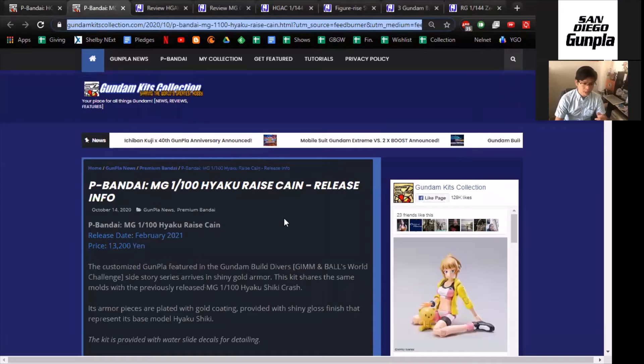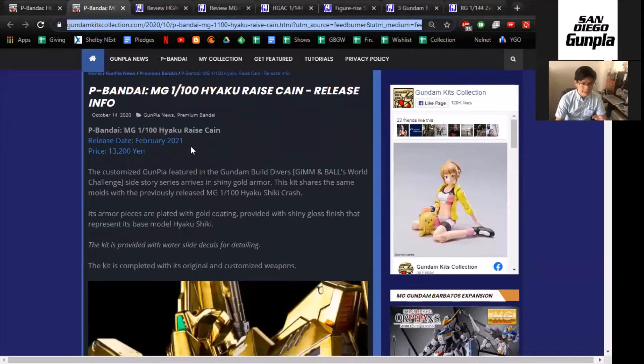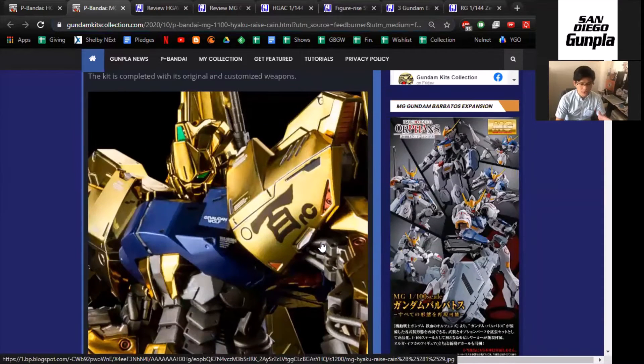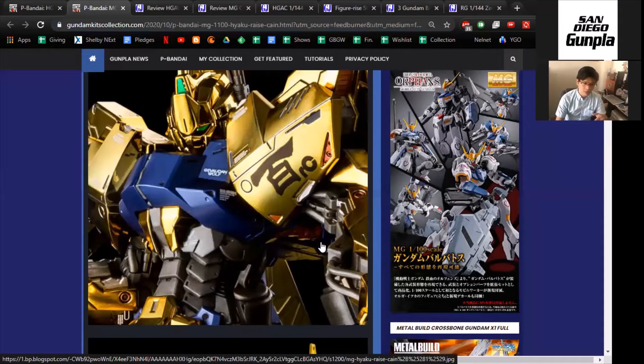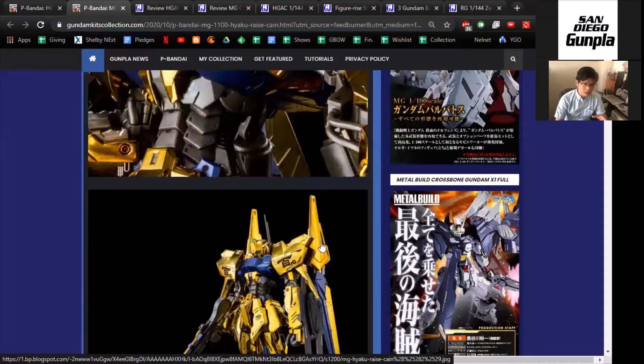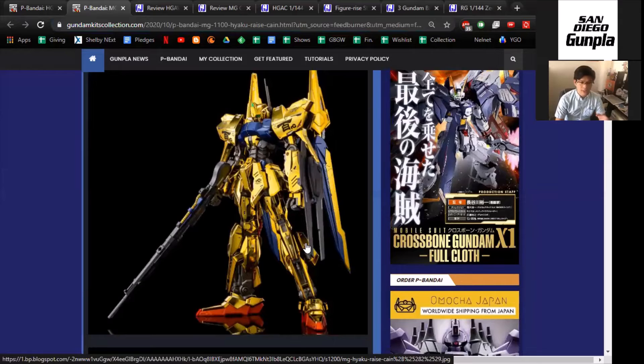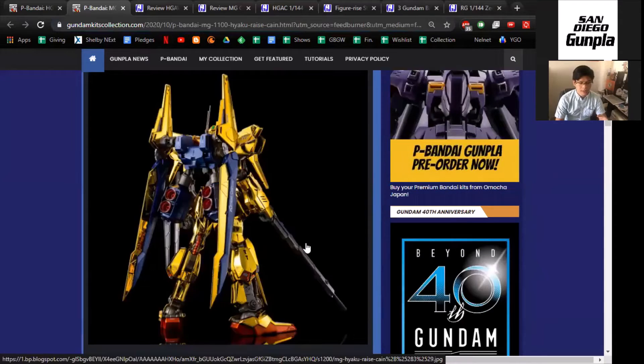Second on the chopping block is the Hyaku Rise Cane. I've never heard of this either. It is a Hyaku Shiki design also coming out February 2021 for roughly $132. What's interesting about this is that it came from the Build Divers Gym and Ball World Challenge side story. It has really shiny armor — you can see more in the description below. It's very stylistic and the shoulders are just gigantic. So if you want a hyper-stylized Hyaku Shiki, this might be your best bet. It does look pretty cool.